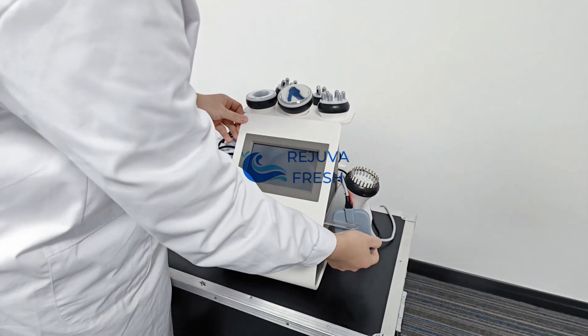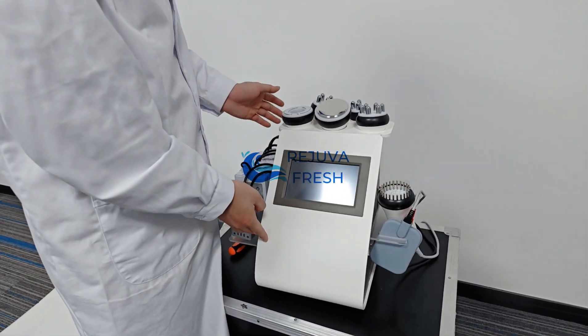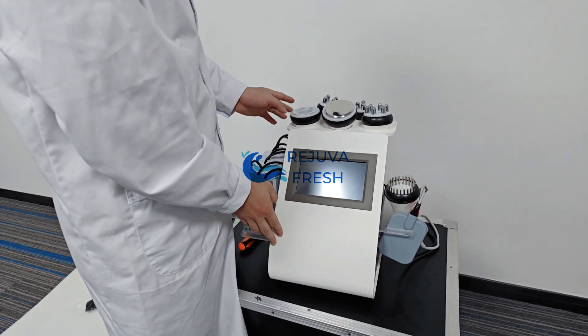And that's the whole installation video for the white handle 9-in-1 cavitation machine for toning and slimming.